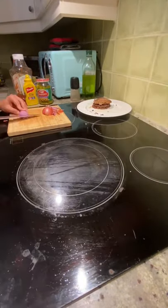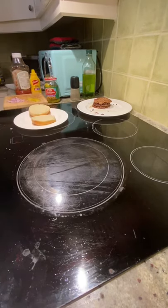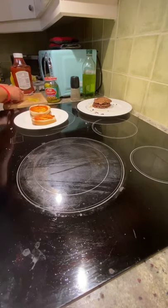Now remove the patty and while it's resting, dice up an onion or a shallot. After that, grab your hamburger bun. On both slices, add in some ketchup and mustard.